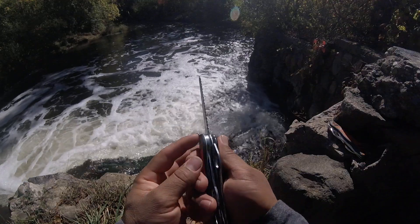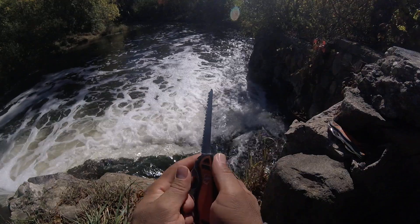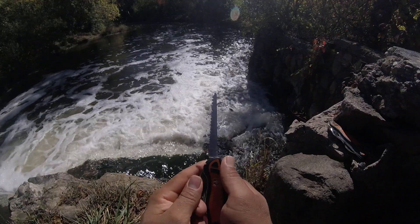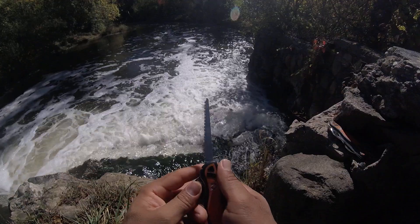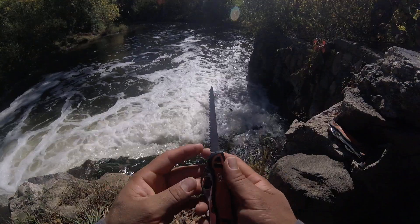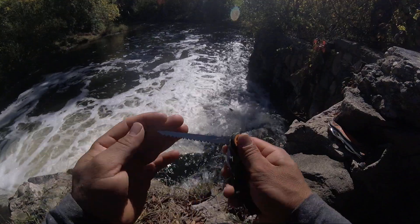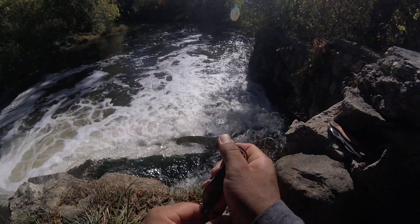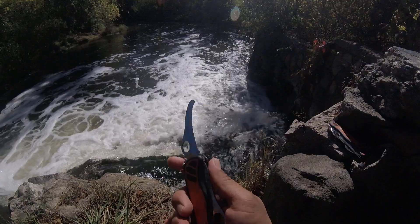Then the next one — the wood saw on these knives is a beast. You know, it can cut all types of wood. If you take your time you can do a lot of things with this tool. That's another difference from the other one.